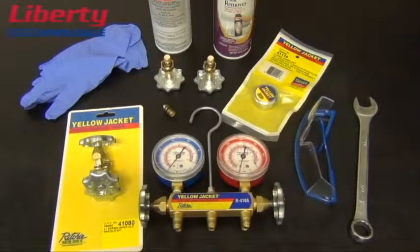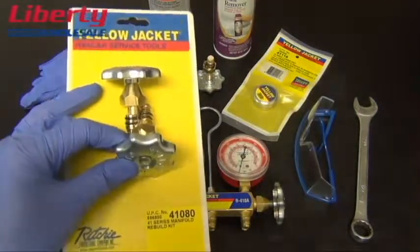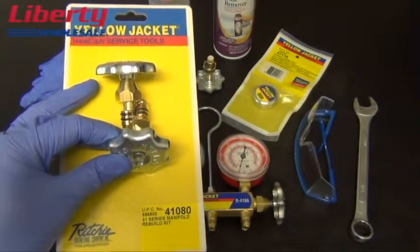For your convenience, all of the replacement parts shown in this video can be purchased in a single kit. Part number 41080 is the complete 41 Series manifold rebuild kit.